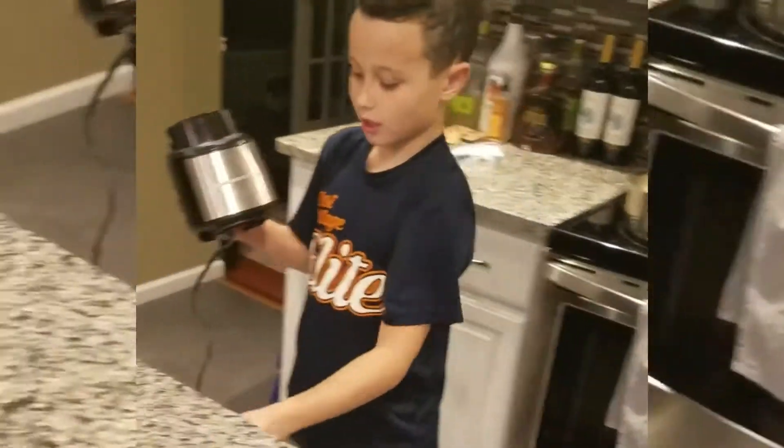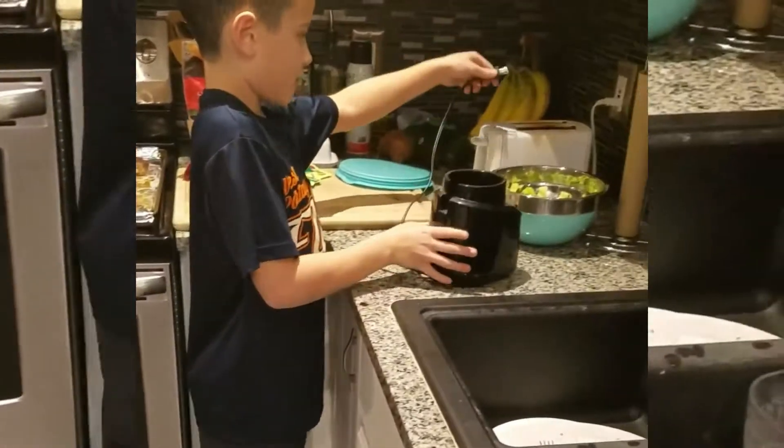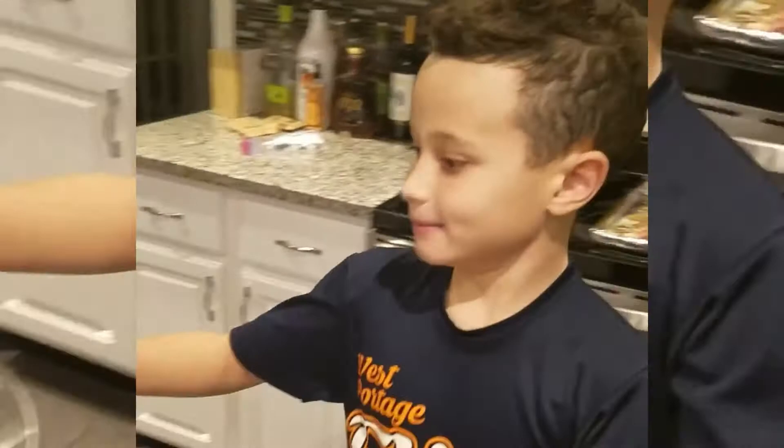Wherever this goes — it's not supposed to go there — take the plug out. Try wherever it's supposed to go. And... YAH! Now we got a grunky.